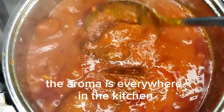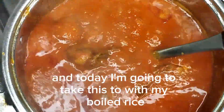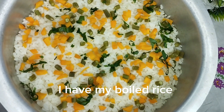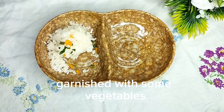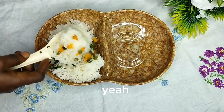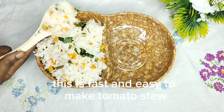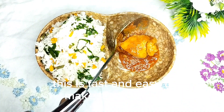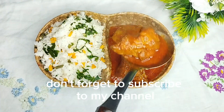The aroma is everywhere in the kitchen. Today I'm going to take this stew with my boiled rice. I have my boiled rice garnished with some vegetables. Please give this a try — you will love it. This is fast and easy to make.